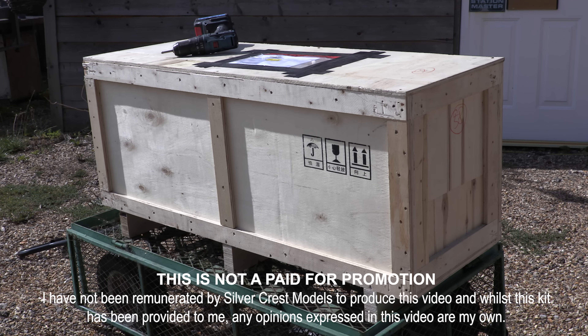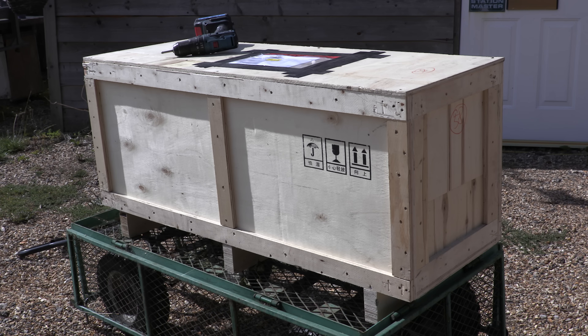A rather large box has arrived. I can do some things but I can't move it alone - it's big. It took two people to get it off the TNT truck; it's resting on my garden trolley now. The unladen weight of the loco is 51 kilograms, and the box including everything is 75. I reckon it's going to take me as long to get the thing unpacked as it will to build the kit.